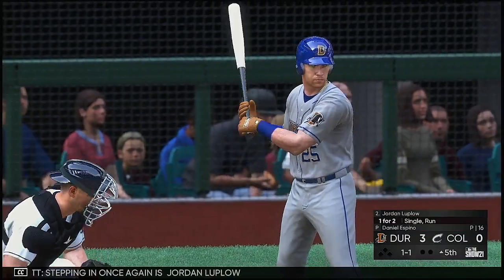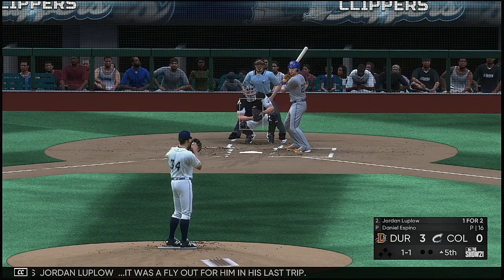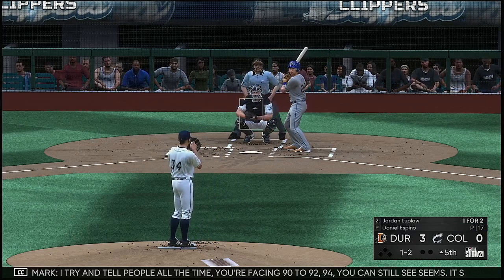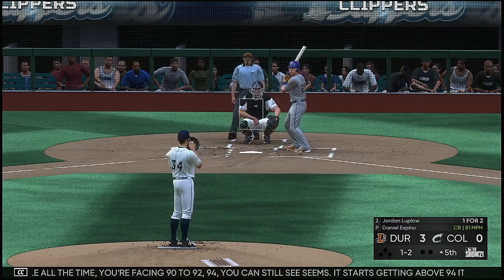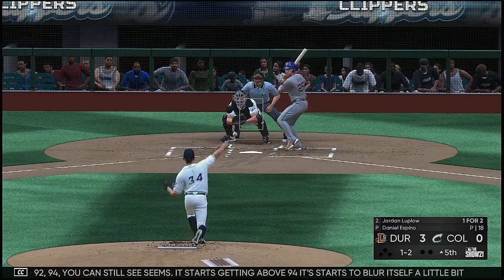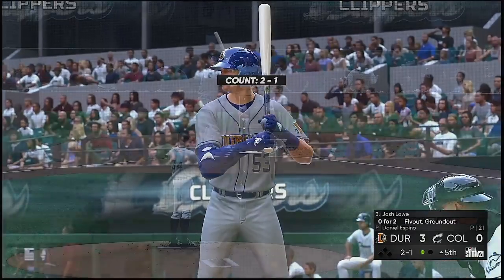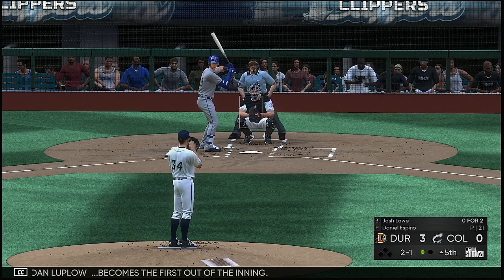Stepping in once again is Jordan Luplo — it was a fly out for him in his last trip. The one-and-one pitch ties him up inside with a good fastball, two strikes. I try and tell people all the time: you're facing 90 to 94, you can still see seams. It starts getting above 94, it starts to blur a little bit. You start pitching where this guy's at, you're seeing nothing — you're seeing vapor. He racks up the swinging strikeout on the breaking ball — Jordan Luplo becomes the first out of the inning.